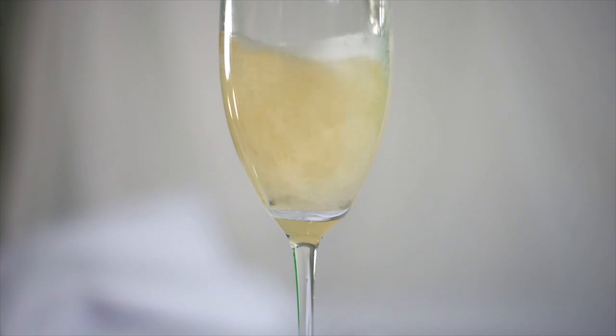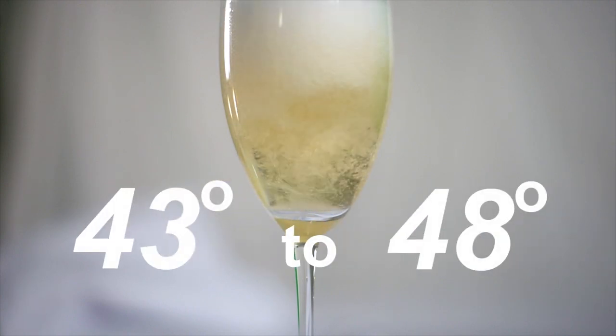If you want to open a bottle of champagne and look classy and not put someone's eye out with the cork, try this technique. First of all, champagne should be served chilled between 43 and 48 degrees.